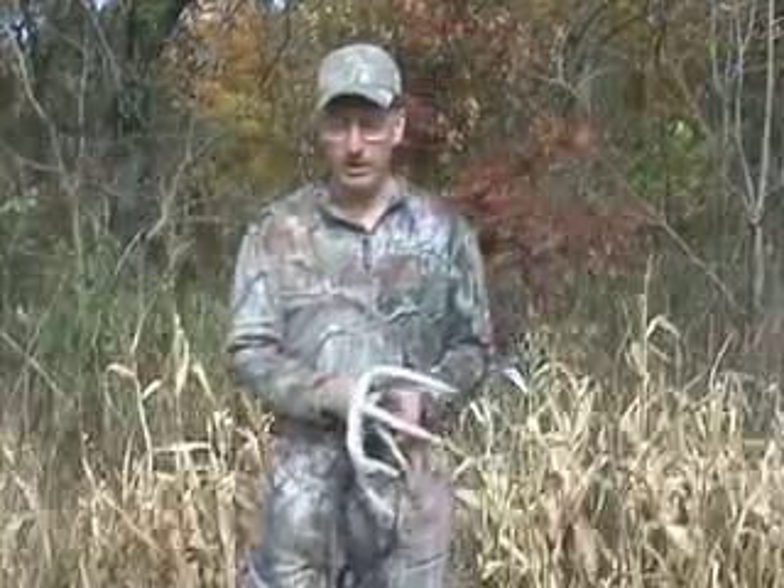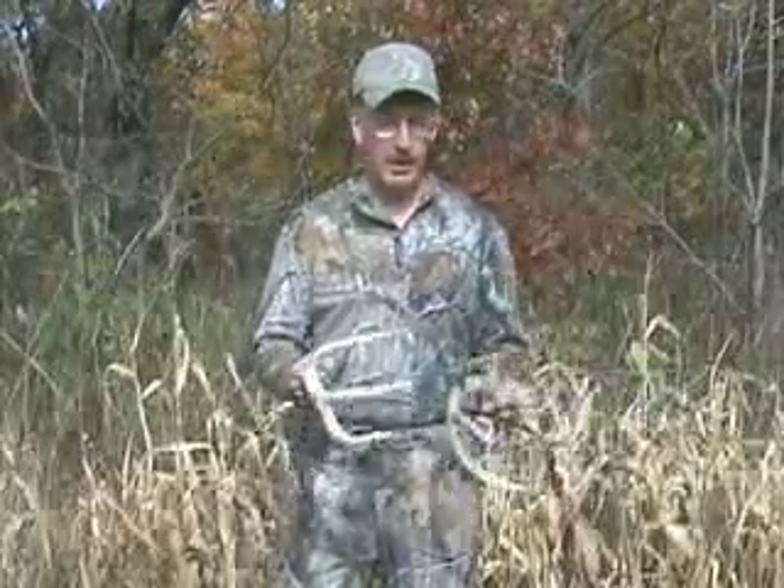As the season progresses and we get closer to the rut, the battles get a little more intense, especially when bucks that don't know each other encounter each other. Also, deer are moving widely and often moving fast, so they can't hear you as well — leaves are on the ground. Then I get more aggressive and louder. So this is what a typical sequence might be.